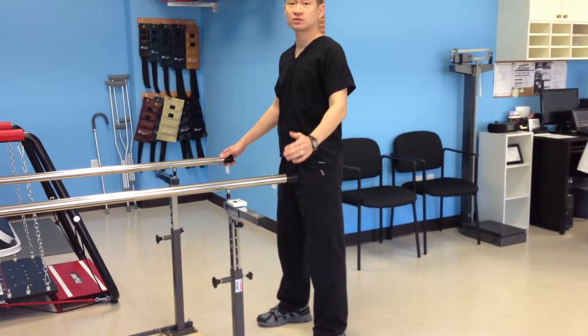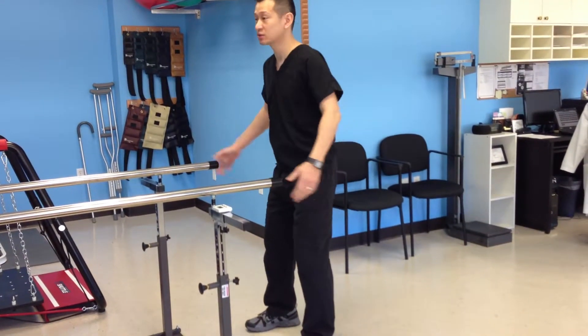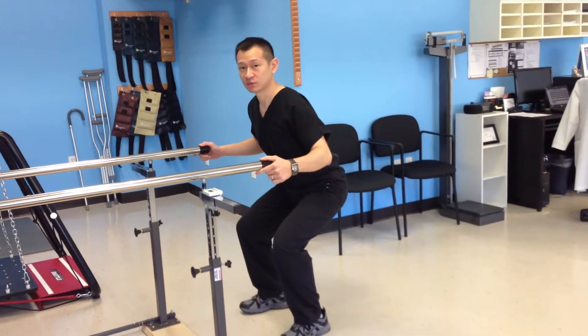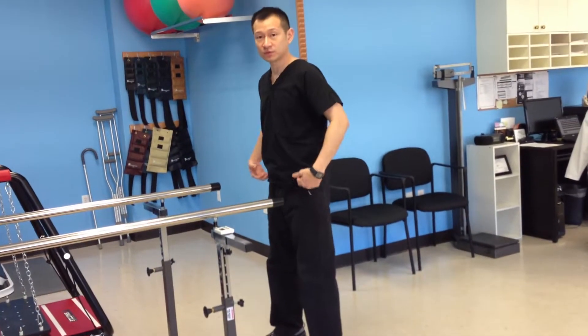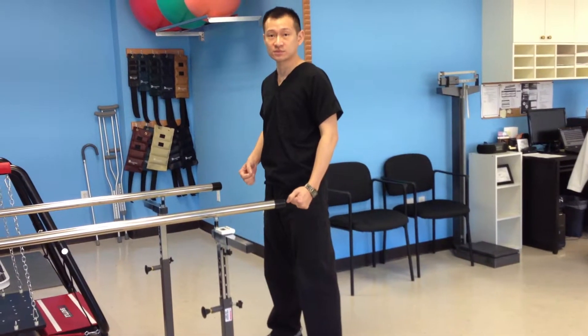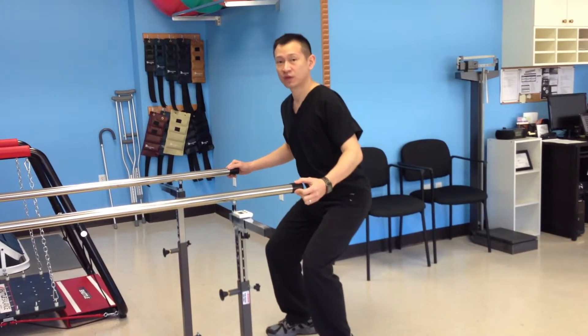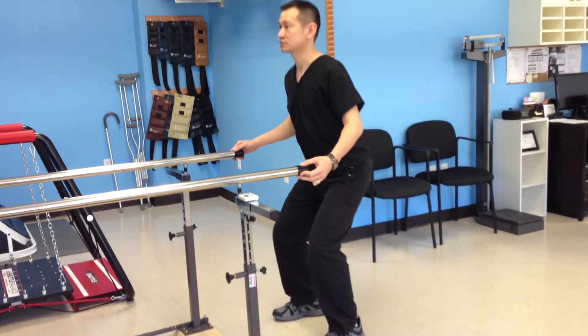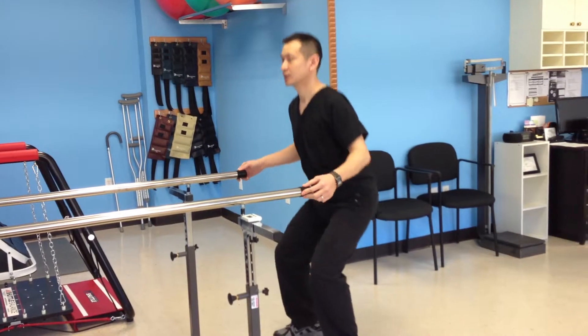What you want to do is the movement like you're going to sit down. So you stick your butt out and you do this and come up. Depending on your hip or your knee, the height might differ. So depending on what your therapist tells you, you go up to that height, but you have to make sure you stick your butt out, then come up, back straight and up.